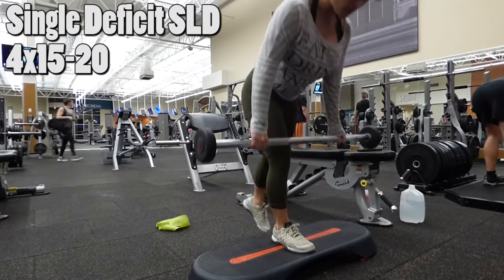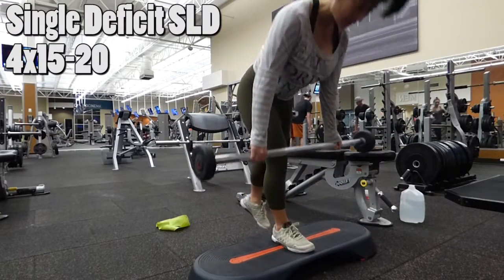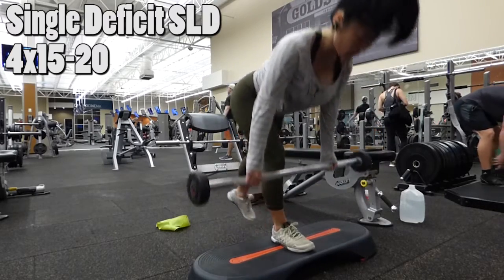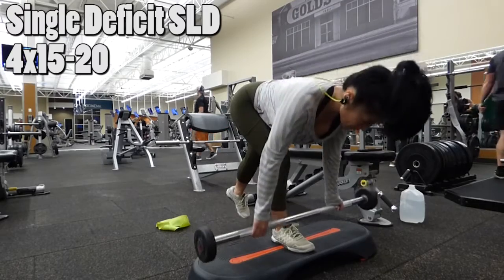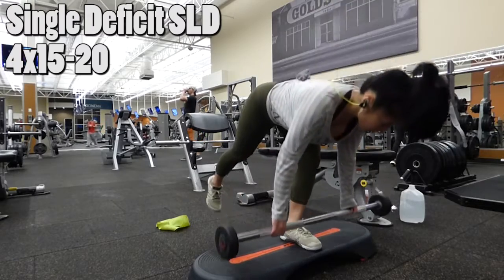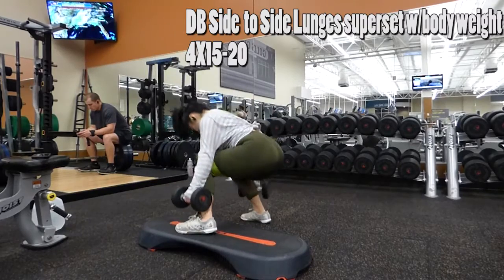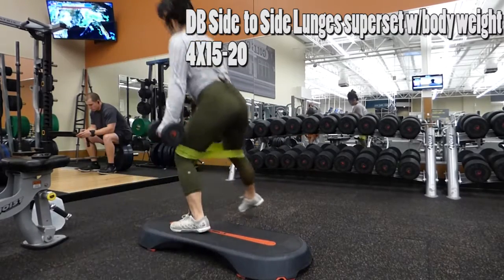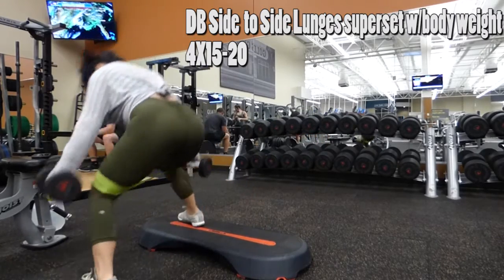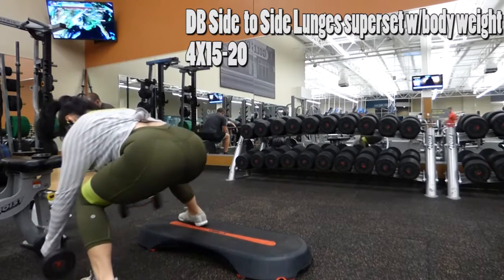Your single deficit straight-leg deadlift is probably one of the exercises I hate the most because, honest to God, I feel it on my lower back. So I always have to go really light. But I always recommend people do single-leg movements to correct muscle imbalance, because most of us favor one side — for instance, I'm a righty, so I tend to favor my right arm and right leg, and I actually have more of a muscle connection to my right glutes. So I always make sure I do single-leg movements.